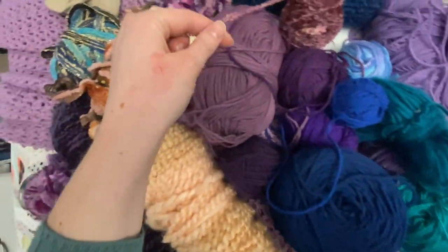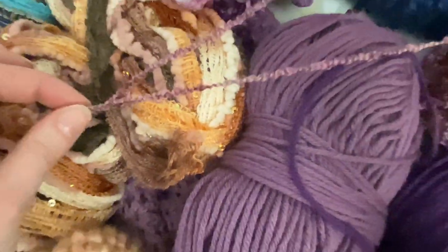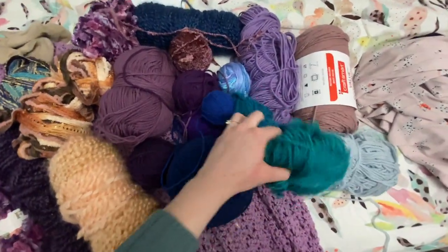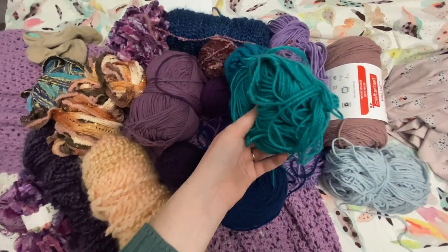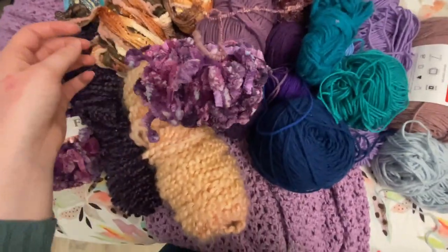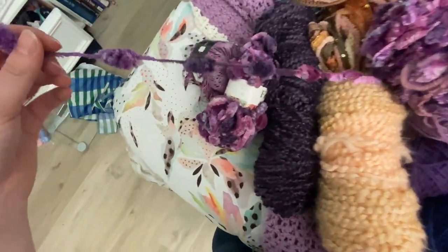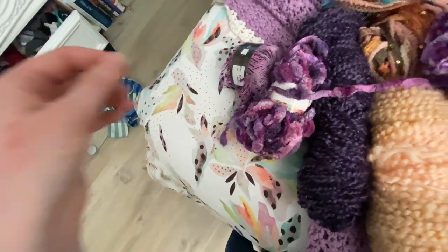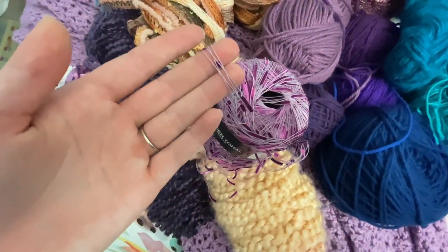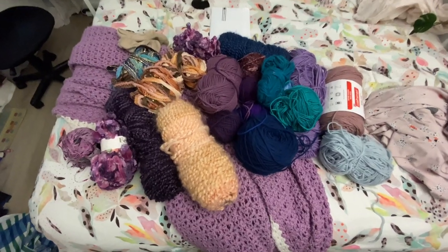I've got this weird crinkly yarn — you guys can see it here. I threw in a couple of blues just because I've got — this is not even enough for a project — so let's just make it a scrappy sweater. This I've been dying to use, so I'm gonna use it. I still need to figure out how. I'm just gonna crochet with it normally, but you can see it's got like a fanned bit and then a fluffy bit. This is a pretty reflective one, kind of weird, so maybe a single row of this. I'm feeling excited about this project. I think it's gonna be good.